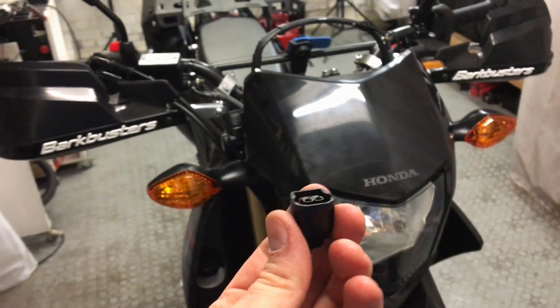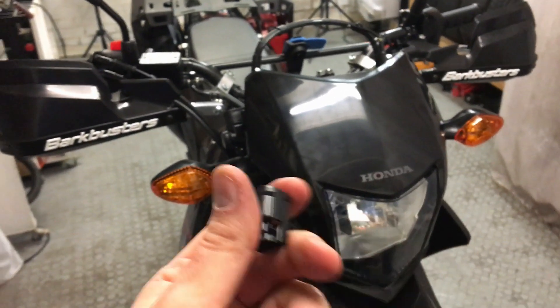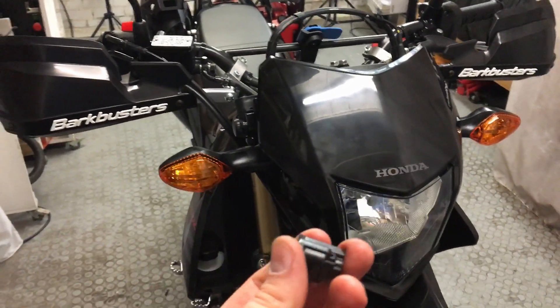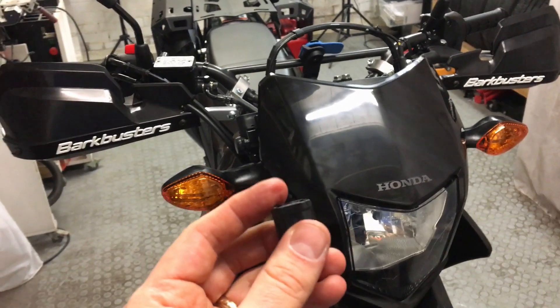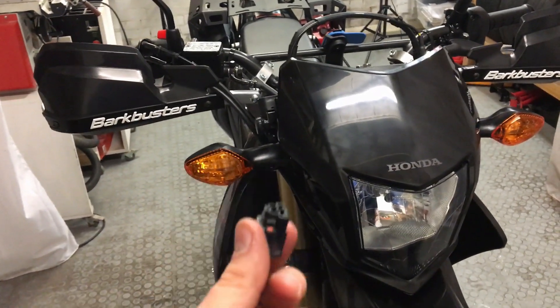The idea behind it is that instead of trying to cut into some wires or connect directly to the battery, you're using the thing that Honda designed for plugging in accessories. We need to find this type of connector and from what I've read it's behind the headlight, so we're going to have to start by removing the headlight.